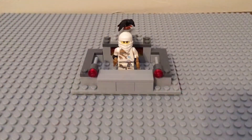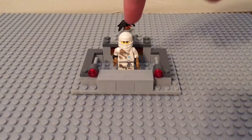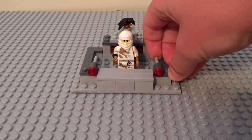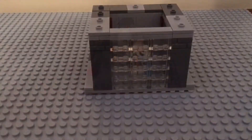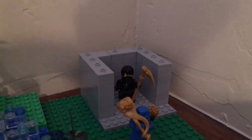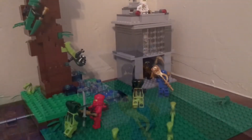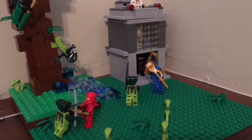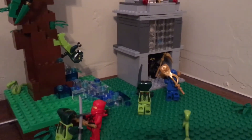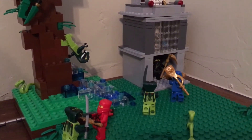The first section is the top — we put Zane there and a Falcon, and we put two flip-fire missiles so you can shoot out your enemies. We had a great time building this — let us know what you think of it in the comments down below. Bricks of Steel signing off.